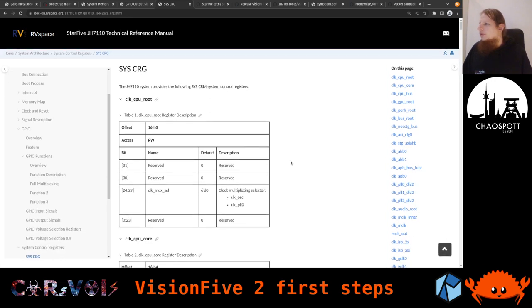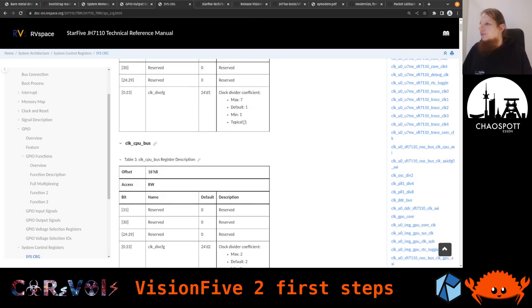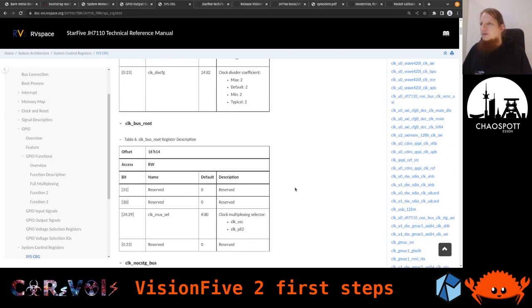There is something else that may become interesting: the system control registers, related to clocks. There's a clock multiplexer selection here. I'm not yet sure how we would want to use that or if we need it at all. The CPU core clock can also be selected here — you can choose between different dividers. The default, minimum, and typical value would just be one, and the maximum is seven. The register is 24 bits wide — you only need three bits for a maximum value of seven. There are a few other things here, but the scroll bar goes a very long way down.